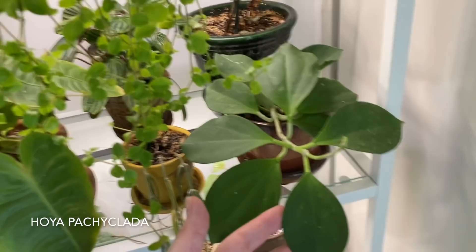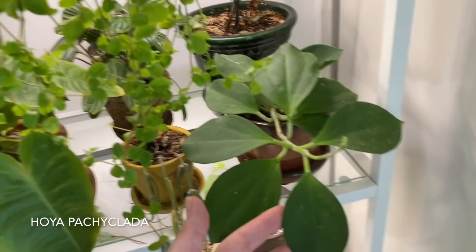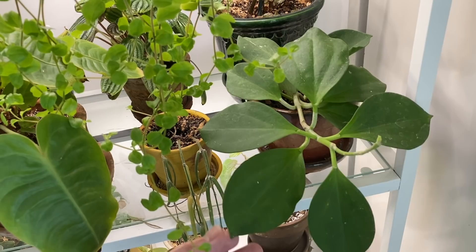This is a Hoya Pachyclada. Definitely a new Hoya for me, but one that's been really popping up a lot on the market as of late. It hasn't really done much for me, but it looks like we're just about to get some new growth going right there.